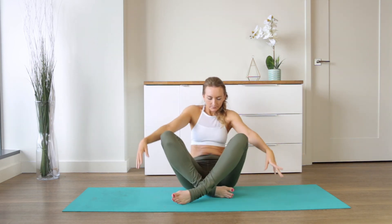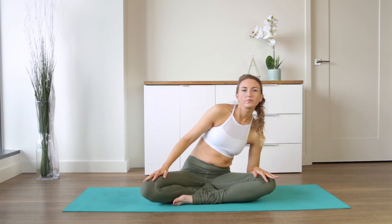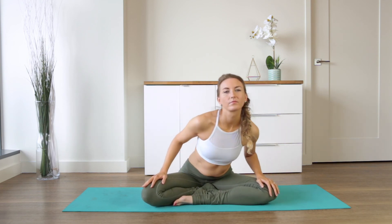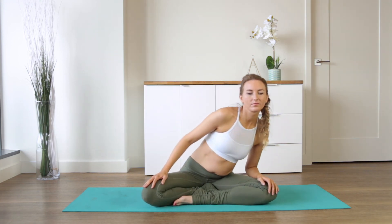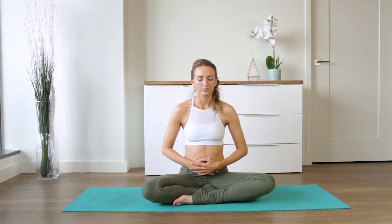Coming into seated. Closing out with some sufi grinds — hands on the thighs — taking the torso forward, to the side, and back. Reversing the direction, just loosening up the hips and the low back. Come to center and place one palm over the other at the area of the belly, the navel. Allow the shoulder blades to drop, heart to lift, eyes close. Tune into this area of the belly, sending some healing there. Stay here for as long as you like — we're coming back to any of the moves we practiced for longer holds.